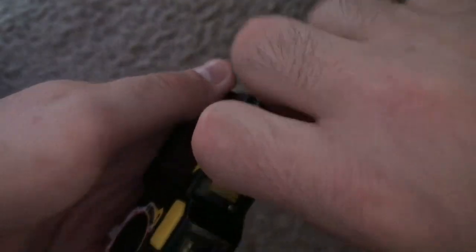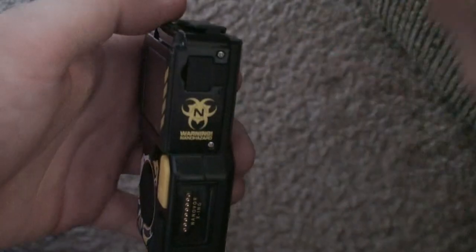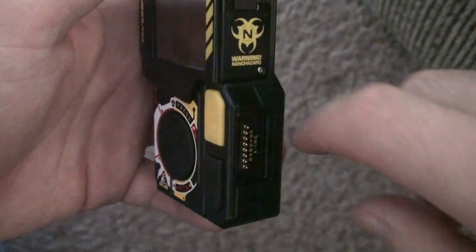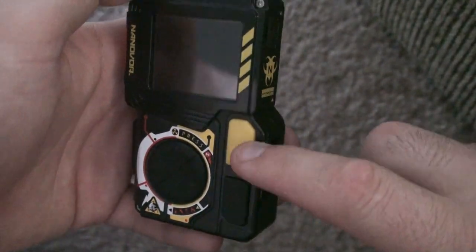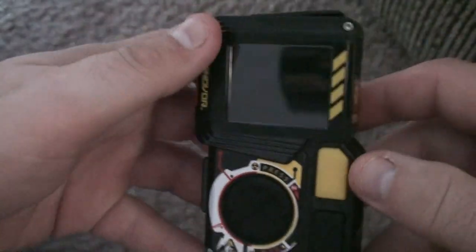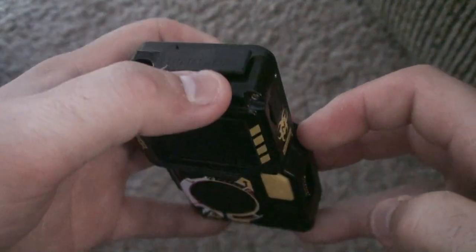Over here, you open that up and that's where the cable goes to connect it to your PC. Then down here, this is where if you have more than one you can connect them to battle against each other — this would push into the side of another one and attach and connect. That's how they would connect. So let's turn it on.